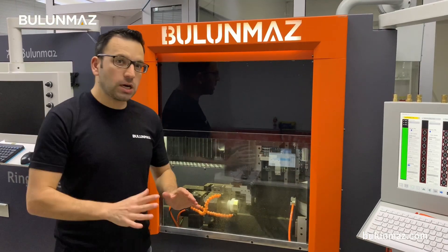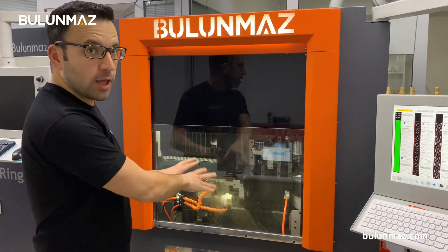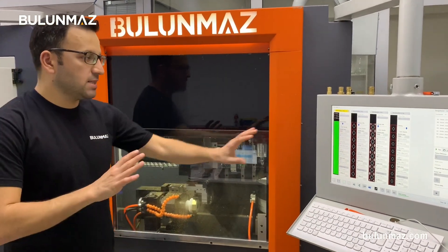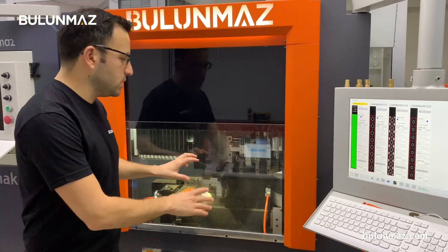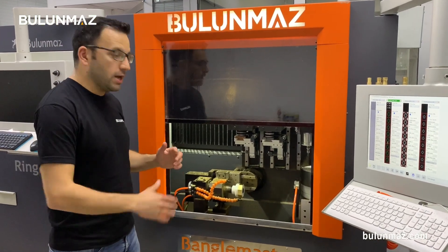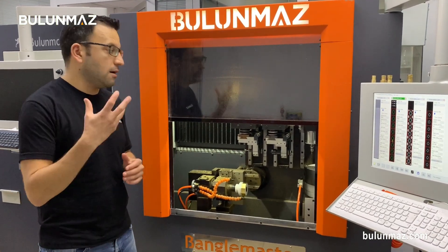I'm engraving the background first. The background process will be done on each of the 8 phases of my bangle — I will first cover this octagonal bangle with the background design. My background is almost finished, nearly completed. Bangle Master is a rapid, fast machine, so don't worry about the speed. I just completed the background process on all 8 phases of my octagonal bangle with the carbide background tool. Now my bangle is ready for the next process: pointing.